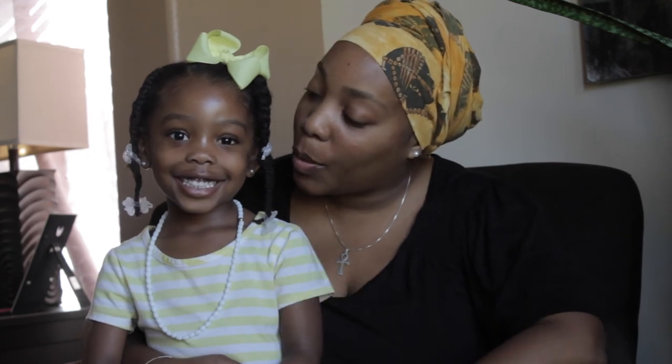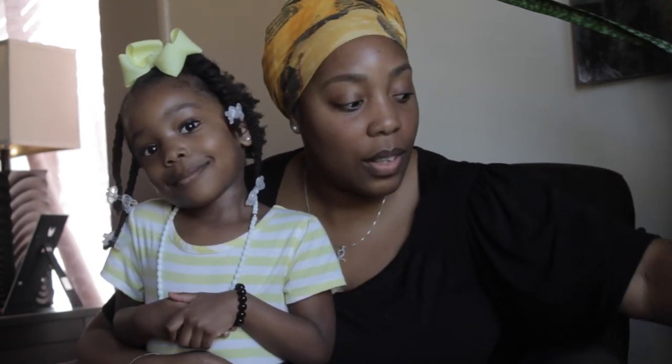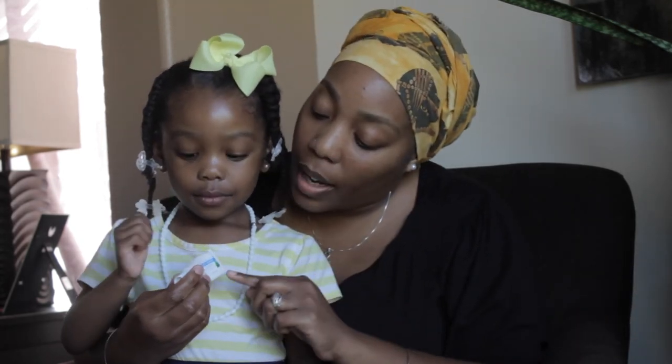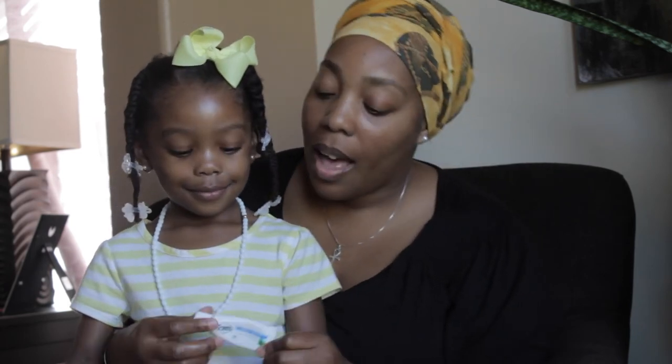We have our little cutie with us — can you tell everyone your name? My name is Liberty. I wanted to bring Liberty on board because I wanted you guys to get her take on the Tom's toothpaste. This is her toothpaste — I forgot to mention the flavor: it's clean mint, and it's called Simply White. Tom's has different names for their different toothpastes and a whole range of options.